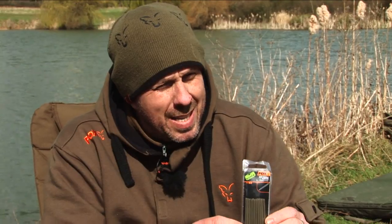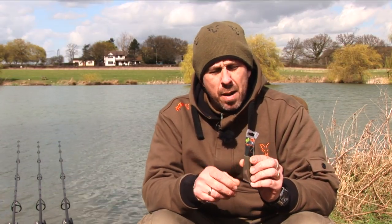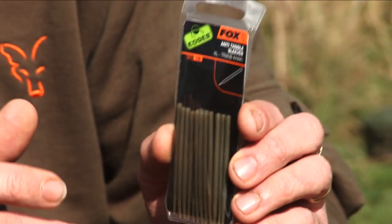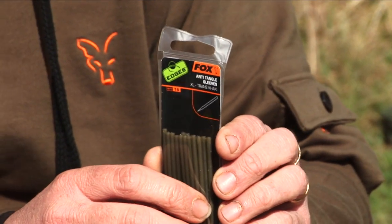We have two new size anti-tangle sleeves in the range. We have a shorter version which is ideal for any sort of solid bag work, and an extra long version which is ideal for zig fishing or single hook bait fishing at range — this will obviously help cut down on tangles.